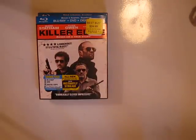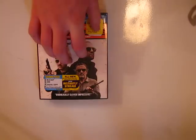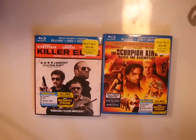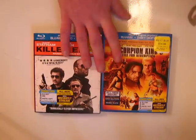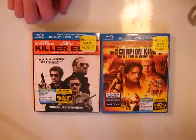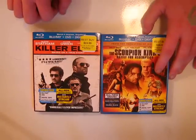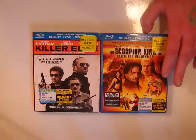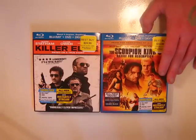Hello there YouTubers, I'm back again and this time with a release day unboxing of Killer Elite and The Scorpion King 3: Battle for Redemption. Two great movies. Scorpion King 3 I don't know really how to describe because I personally never heard of it, and then I saw a trailer for it and I'm like, oh, I gotta get this.